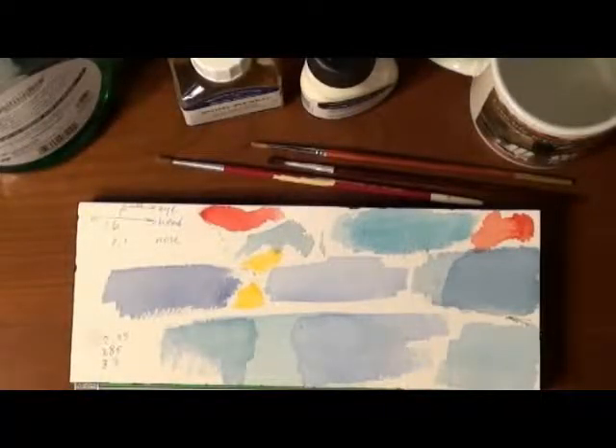I'm going to attempt to demonstrate the use of an art masking fluid. The one I'm going to use today is a watercolor art masking fluid made by Winsor & Newton.